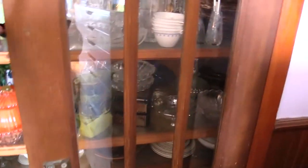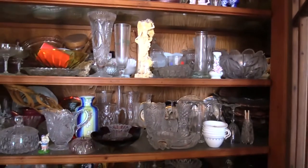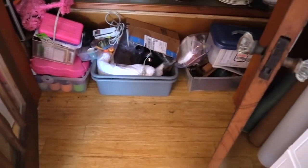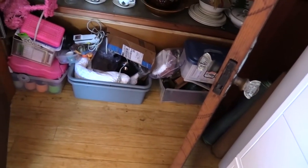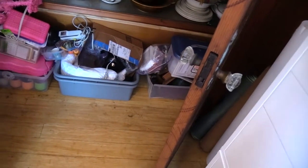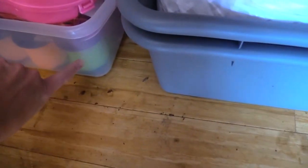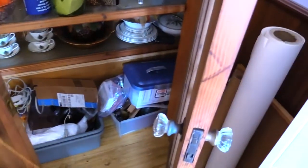In my mom's crystal cabinet — she had all kinds of crystal in here — I cleaned out the bottom and I have storage for my paper-making supplies. There's plastic string, and this is my blender for making paper. All kinds of good stuff. I'm going to keep that extra big piece of craft paper.